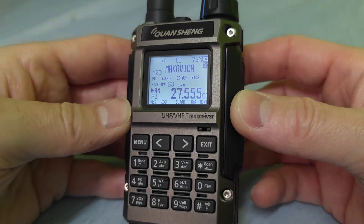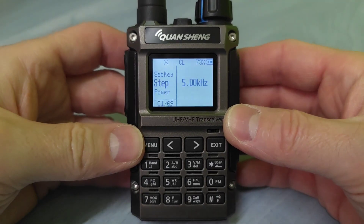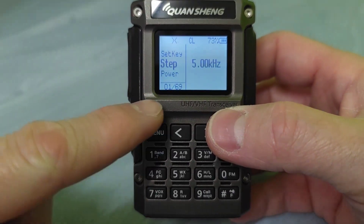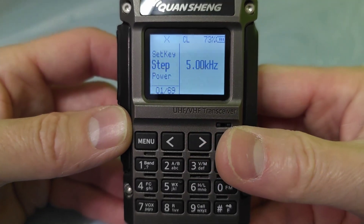So, definitely, is it worth to install? Let me show you just briefly how it looks like in the menu and what features we can get. As you can see here, 69 settings are available after the new firmware installation.